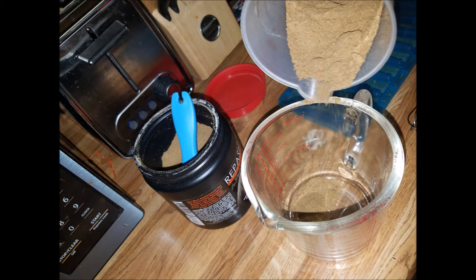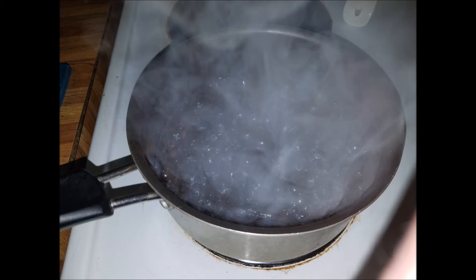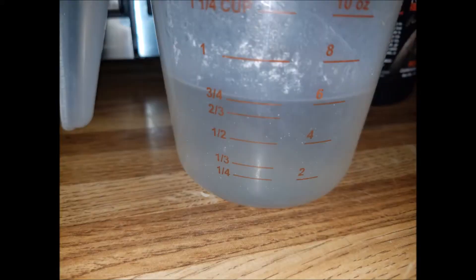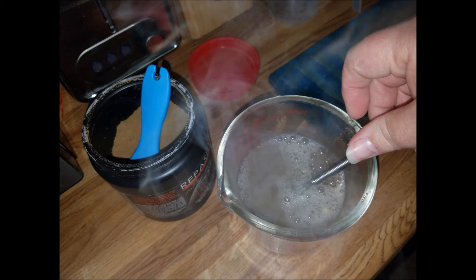Then of course you get your water boiling, as you can see here. Once it's boiling very well, I then pour 3/4 cup of water into my measuring cup and slowly pour it in with the powdered mix, and I use the whisk to mix it up. Be careful because it will kind of stick at the sides, so you have to make sure that you get all the edges.